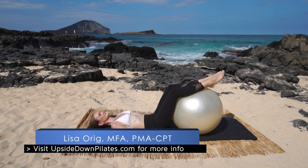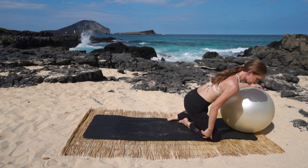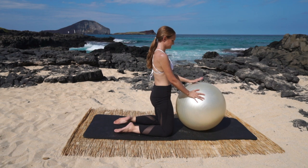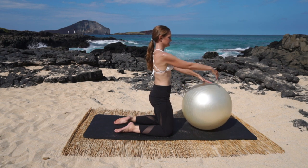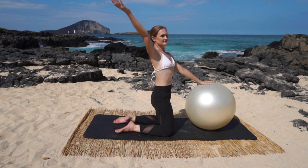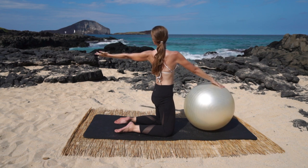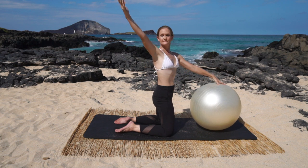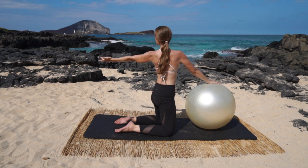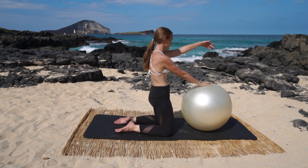Let's do a little spine twist. We're going to have the ball out in front of us and be on our knees. Come up onto your knees, bring the ball out in front of you, and we'll have a port de bras as we rotate. Reach one hand on the ball, reach out and the arm goes up, out, and around as you twist open. Feel those lower hips push towards the ball, then come back to center. Other side: reach out, up, and around, push the opposite hip forward, and back to center.